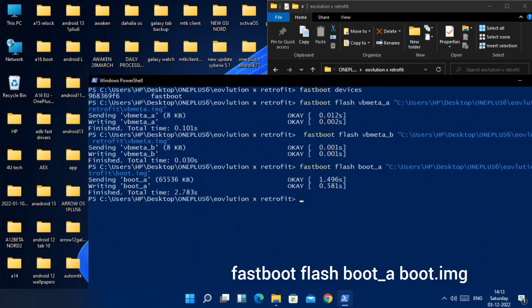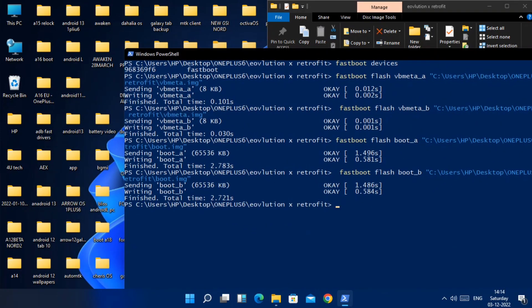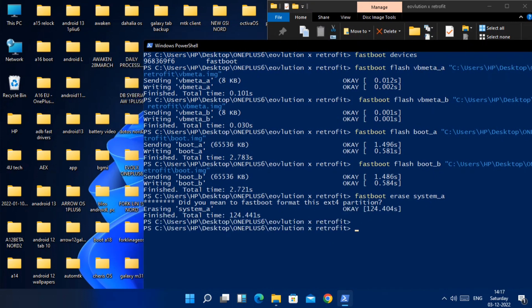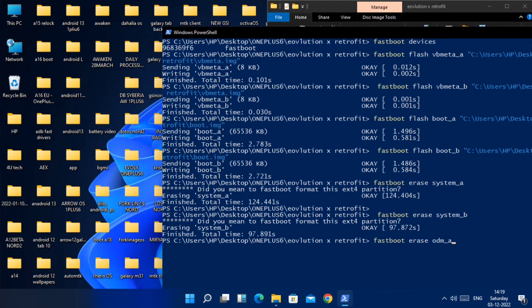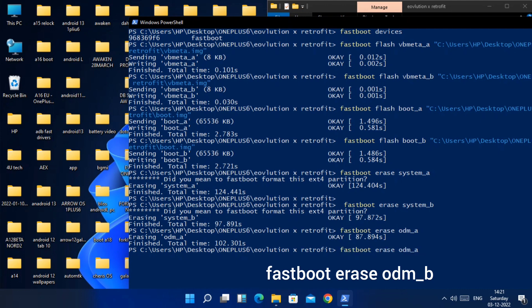Once vbmeta flashing is done, similarly flash the boot image on both slots: 'fastboot flash boot_a' and 'fastboot flash boot_b'. After flashing the boot images, we need to erase the system, ODM, and vendor partitions. Type 'fastboot erase system_a' and hit Enter — this can take up to five minutes. Once finished, type the same command replacing the partition to 'system_b'. Then type 'fastboot erase odm_a', then 'fastboot erase odm_b'. This will also take some time.